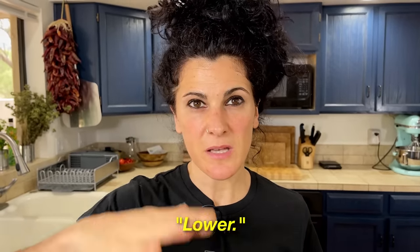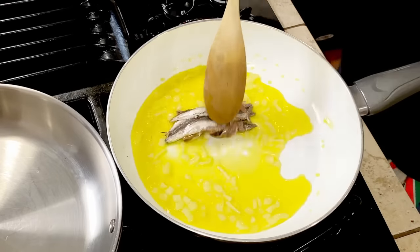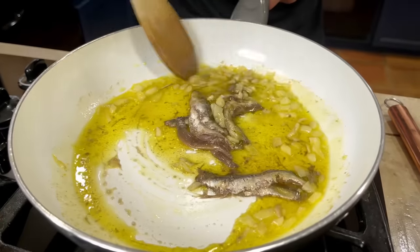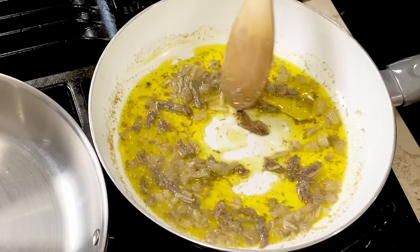After those two minutes, lower your temperature and we add the anchovies. We need them to dissolve in the oil. I can already smell the seasoning and we just started. I know sometimes people say they don't like anchovies, but guys, try this pasta and then you will discover that not just you will like anchovies — you will love them.